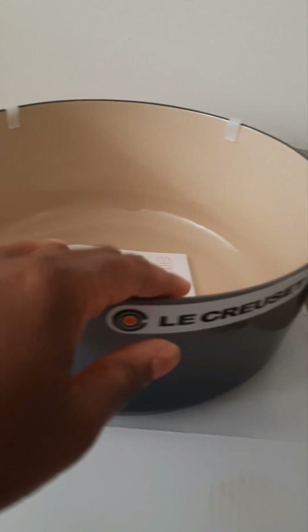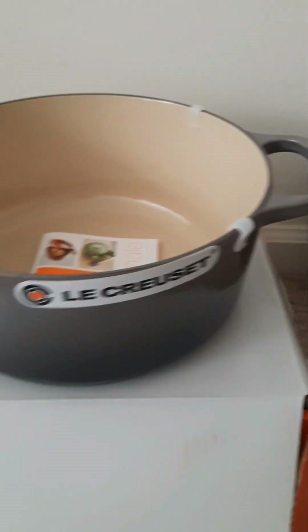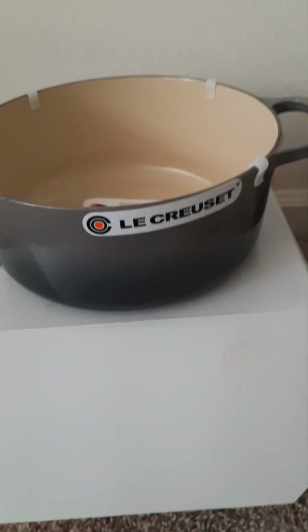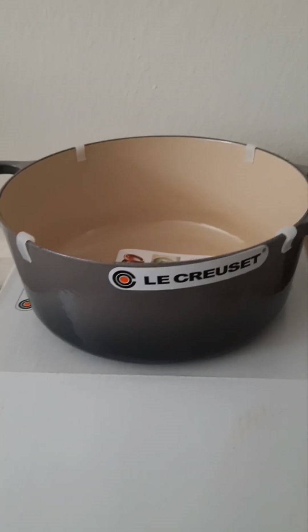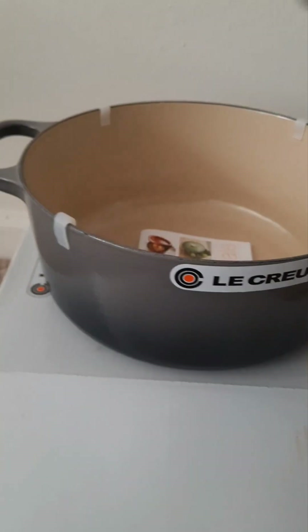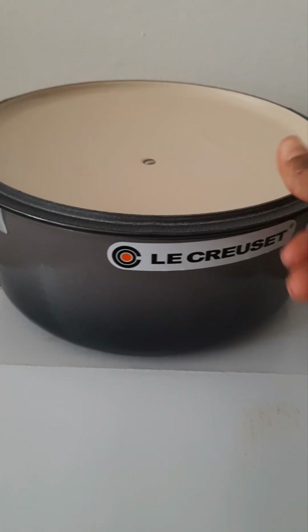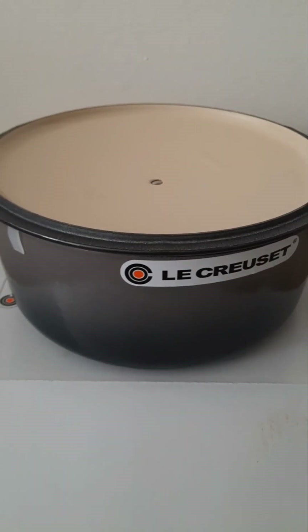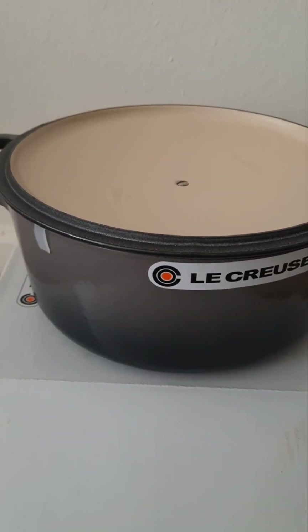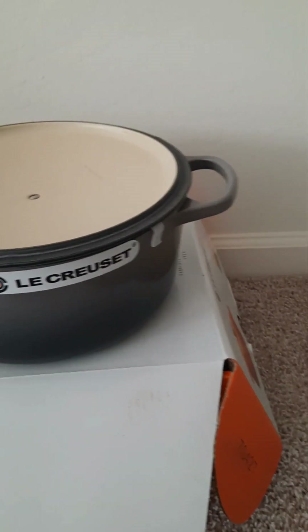You might not want to throw those white plastic clips away — I think it's a good idea to keep them for storage purposes. If you're anything like me, you'll be storing this pot like any other and probably place the lid on top. The clips help stabilize the lid and keep it from being damaged.